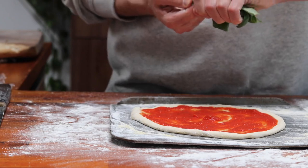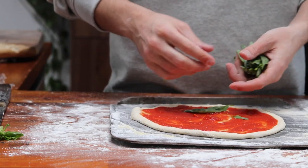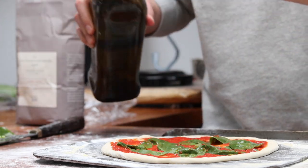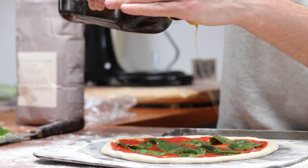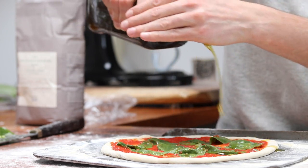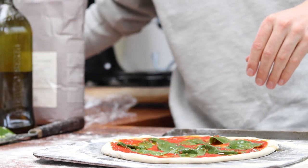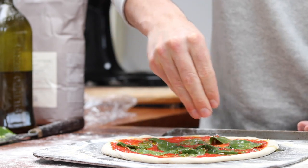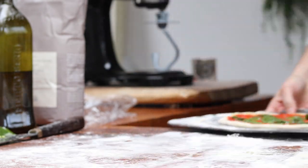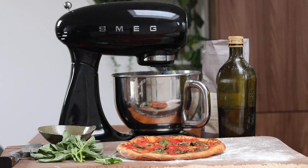I'm making this pizza very simple with torn basil, olive oil, and salt, but you can add all the toppings that your heart desires. Preheat your oven to 270 degrees and cook the pizza for 12 minutes. Remove from the oven, slice up, and enjoy.